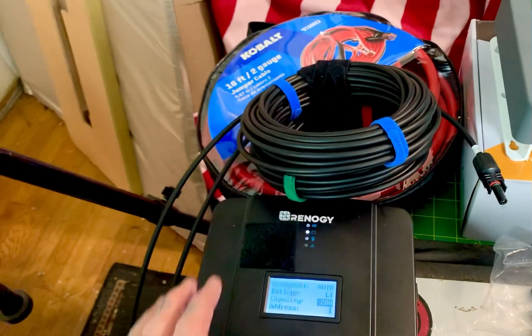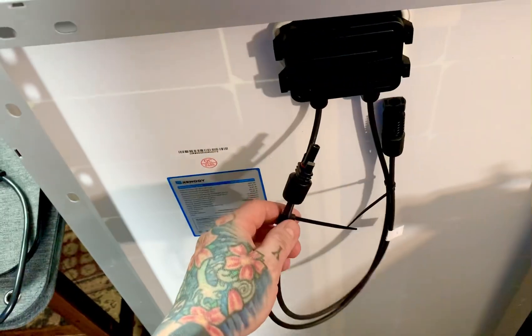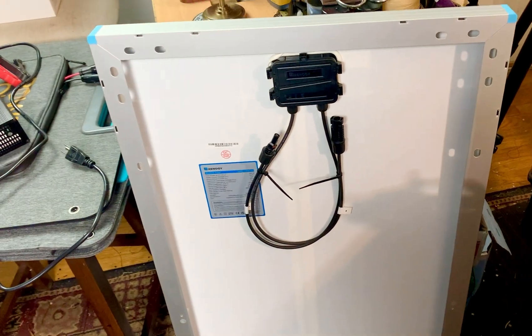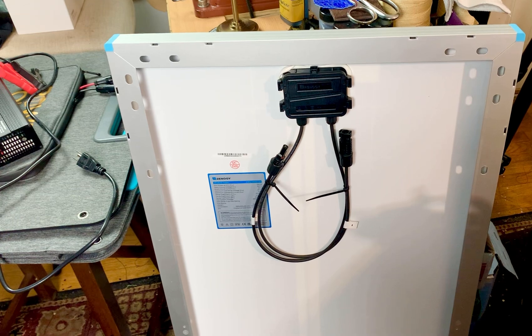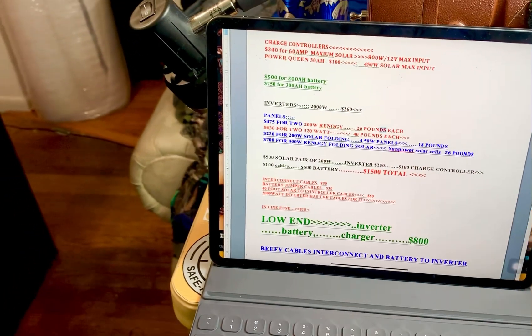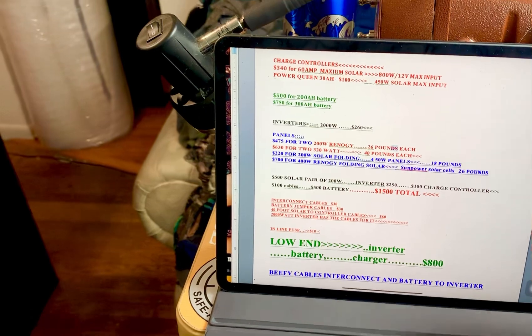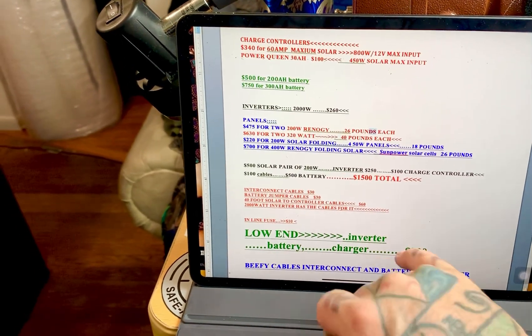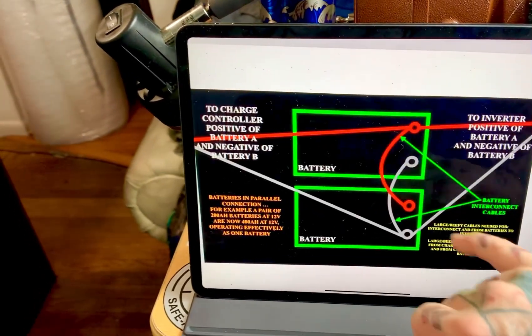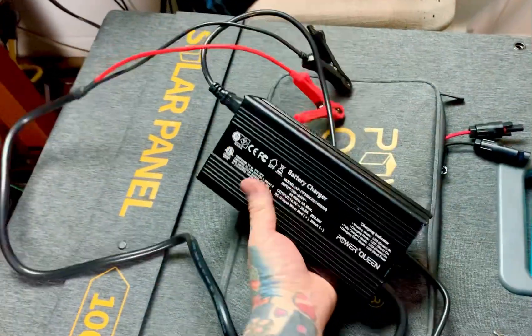These are my 40-foot Renogy cables that go from your charge controller and hook to the positive and negative on the back of your solar panels. This is a 100-watt solar panel — I don't recommend buying these. The 200-watt panels are an almost ideal size, depending on what you're doing with them. For a super simple setup, the low-end version is just the inverter, battery, and charger, which runs about $800 if you choose a 200 amp-hour lithium battery.